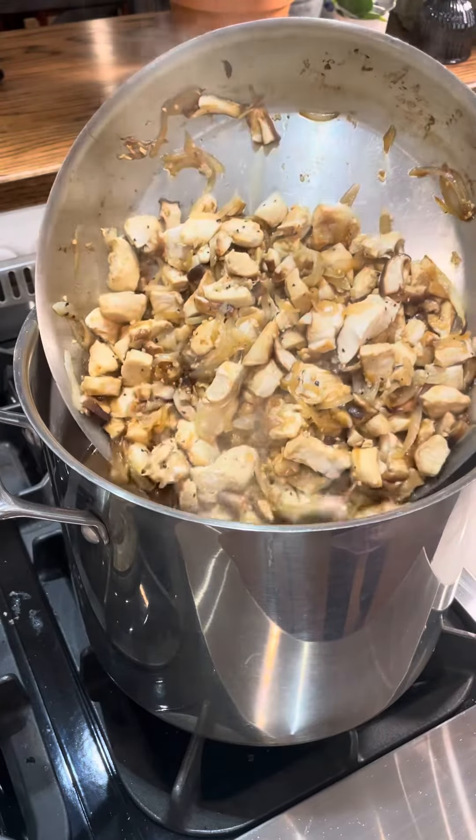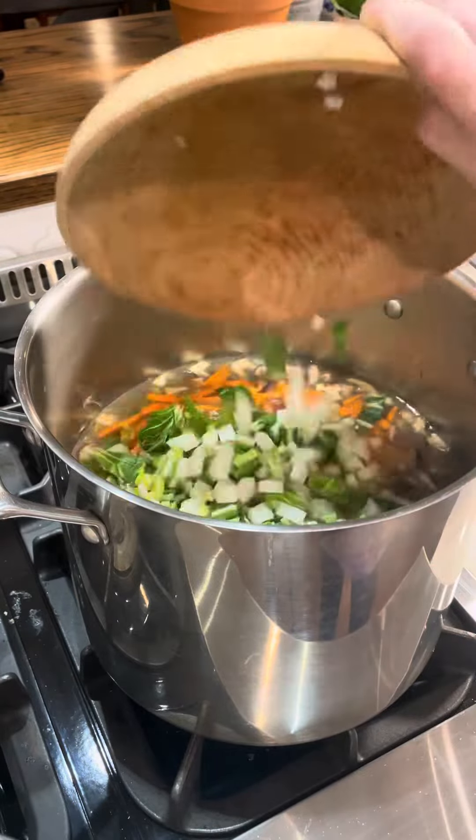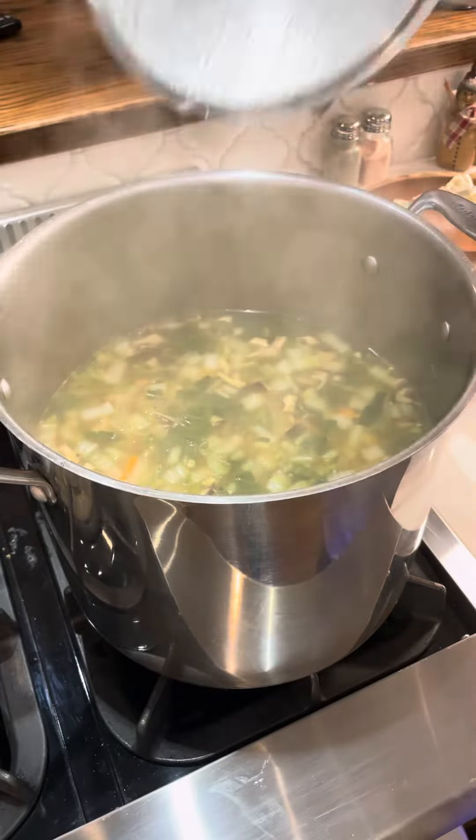I make my own chicken stock and this was about four quarts. I'm adding carrots and some chopped bok choy. Let that simmer together, and when the vegetables are soft it's time to go ahead and add your ramen noodles.